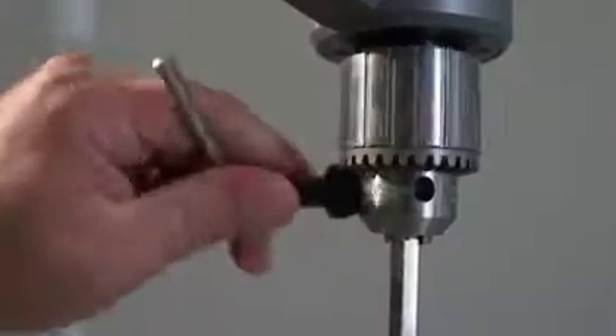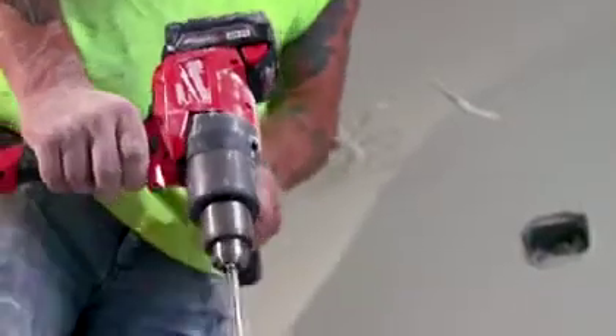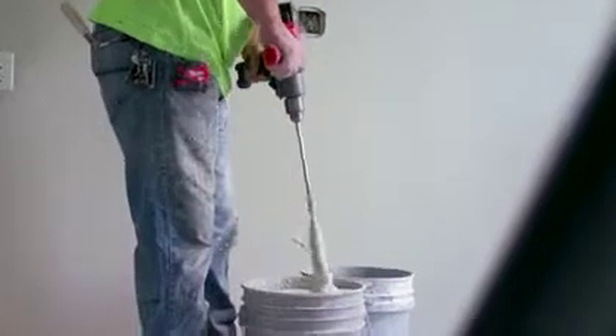A little feature I like is the little truck key in the handle, built in. The rotating handle on the Milwaukee Mud Mixer is helpful because you can adjust it to your comfort and it helps with holding the drill in place in the bucket.